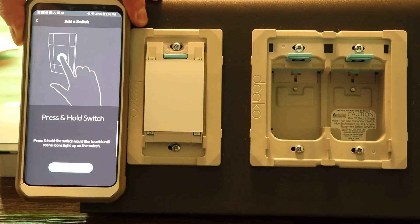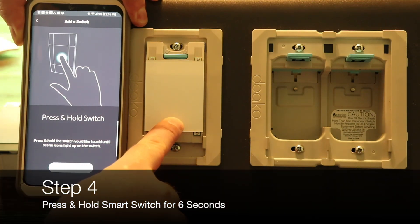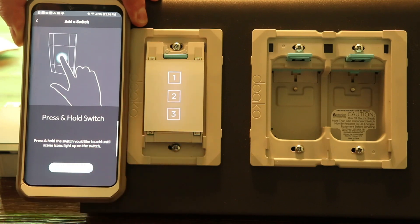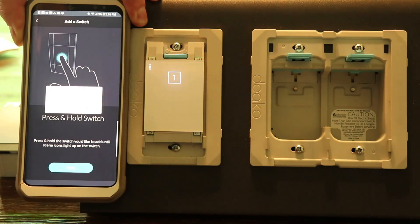Press and hold the switch — this takes about 6 seconds. The switch will then communicate with the app.